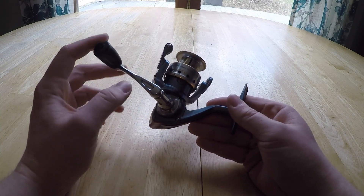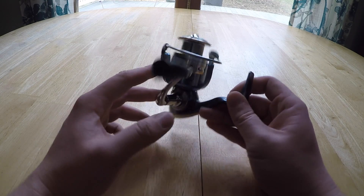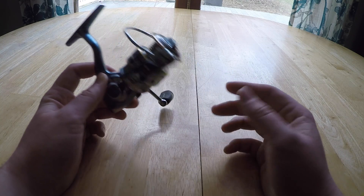What's going on guys, welcome to another reel review. Today we're going to be talking about the Pflueger President spinning reel. I've owned this reel for well over two years now, so I'm going to give you a full review on what's up with this reel.